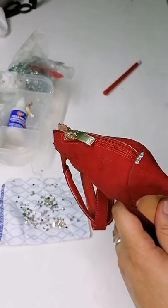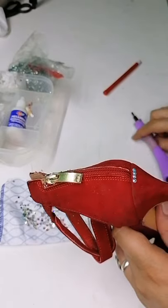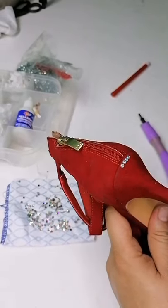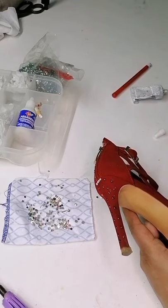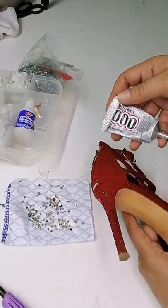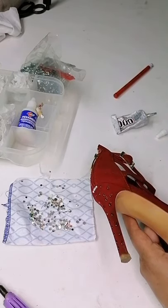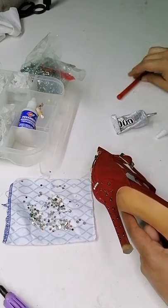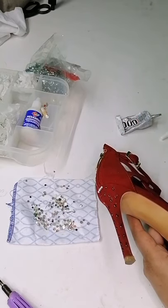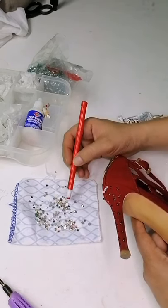Que no se mueve, que aunque la talles o le hagas bruscamente, no se va a caer. Voy a compartir otra pequeña técnica que yo tengo para pegar cristal. Para pegar la piedra vamos a utilizar un pegamento que se llama E6000. Trata que sea el original, porque hay uno chino y honestamente no tiene la misma calidad, y no te garantizo que la piedra vaya a fijarse. Para la fácil colocación de la piedra, vamos a utilizar un lápiz de cera, que es ideal para pegar de una manera muchísimo más fácil y rápida.